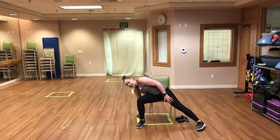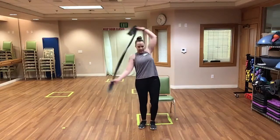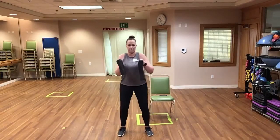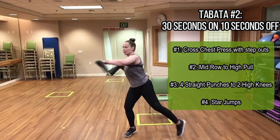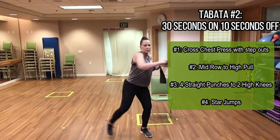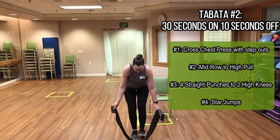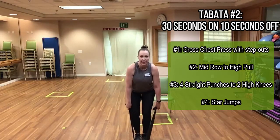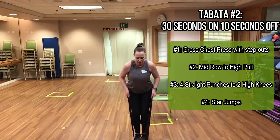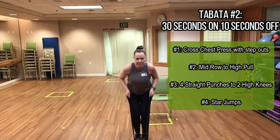For standing: band behind the back for crossover punches with a step out. Then quickly step on the middle of the band — knees slightly bent, hinging at the hips — for mid row to high row. Pull up, stand up for high row, hinge back down for mid row. Just like that.